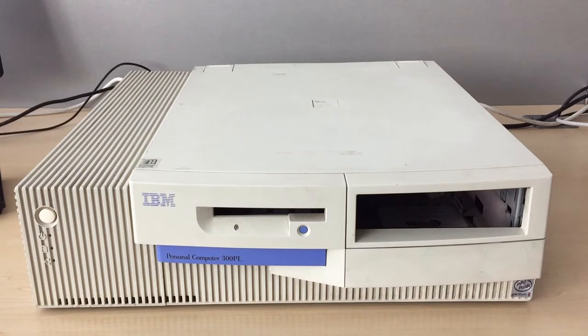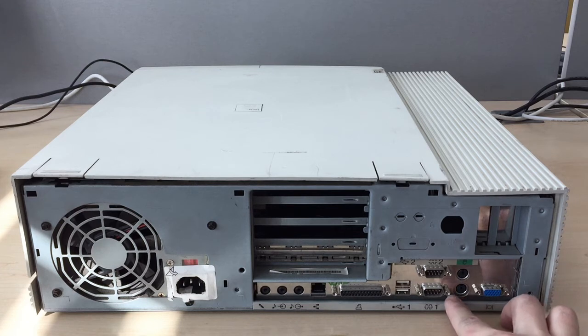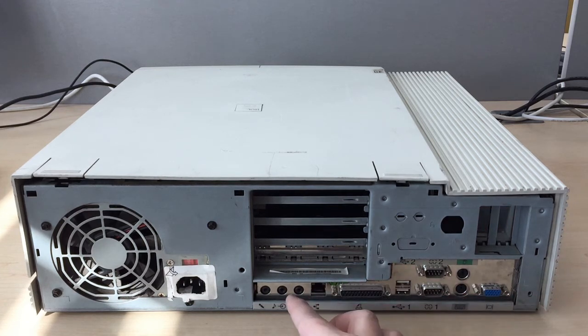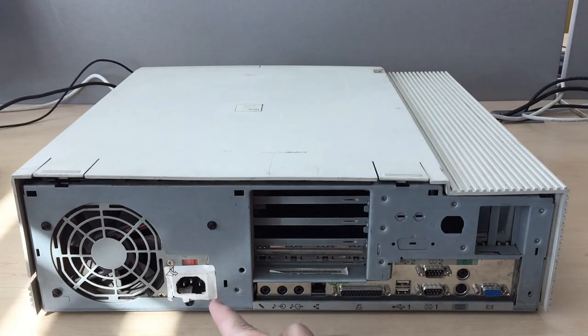Desktop case, Pentium 2, probably 350 MHz, VGA connector, PS2 port, serial port, USB, audio, no card, power supply.